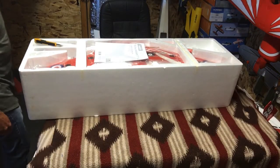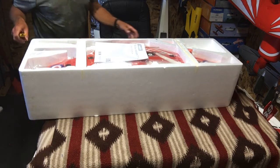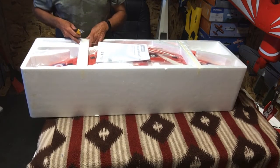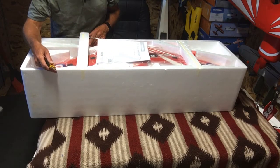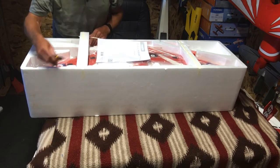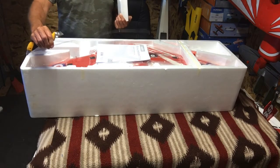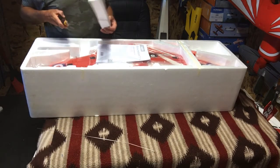I'll have to check that outrunner because I thought the high performance jet had the inrunner. I hope they didn't send me the wrong plane, but we'll see. Here we got the handy dandy wire puller — servo wire puller. Always comes in handy.